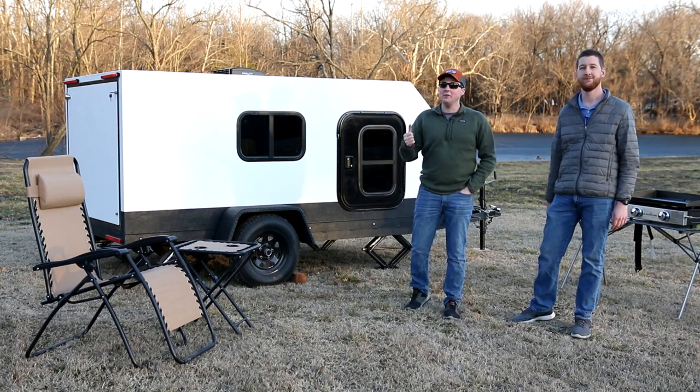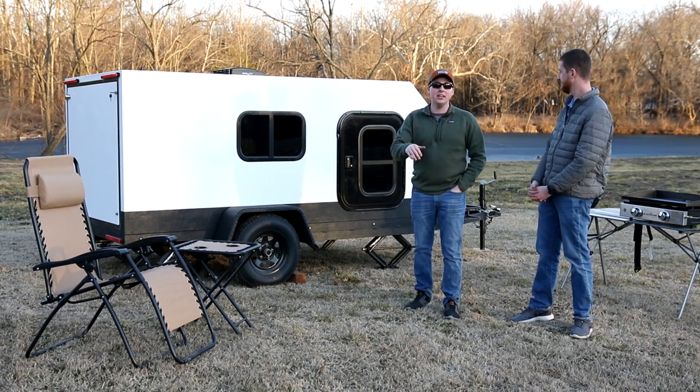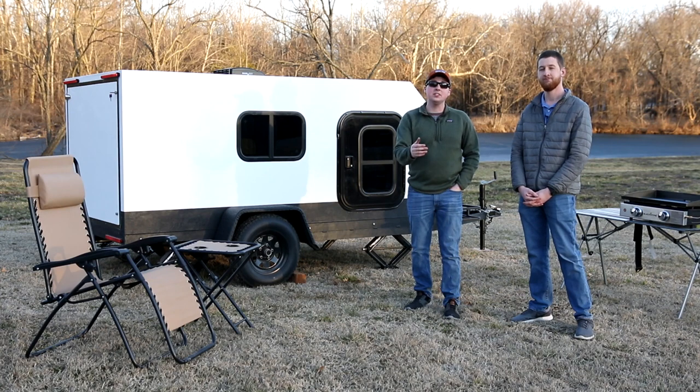Hey, we finally made it. The camper's done. Darren and his wife have been out camping in it a few times. And in this video, we're going to show you the process that we took to build this thing from scratch. So we're really excited. Hope you stick around and see how we did this.